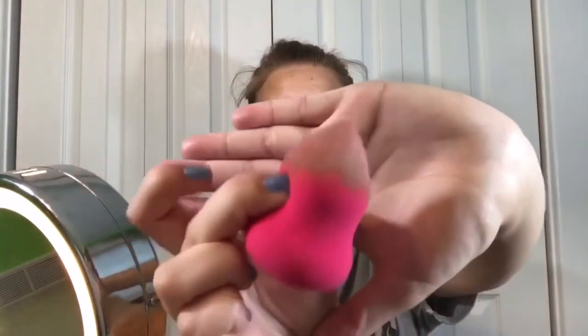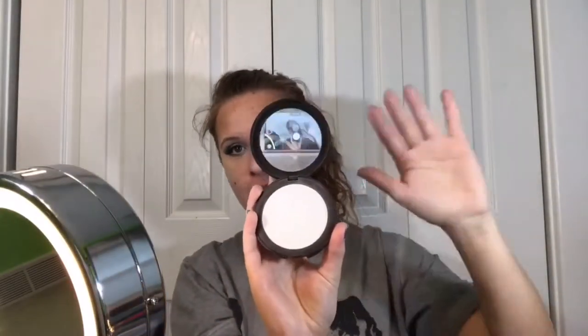I'm blending them out with the beauty blender. Then I'm taking some translucent powder and powdering that to get rid of the greasy-looking shine.